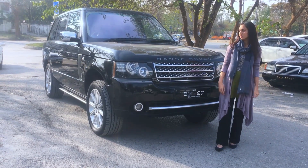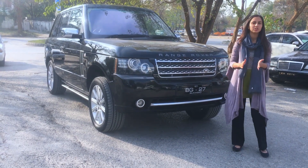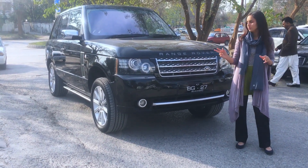Assalamu alaikum, welcome to Car and Drive. This is the Land Rover Range Rover Supercharged SUV, the most luxurious SUV. Now let's start the review.